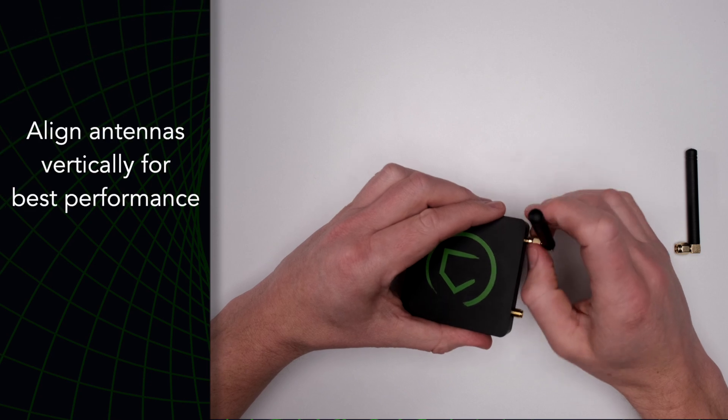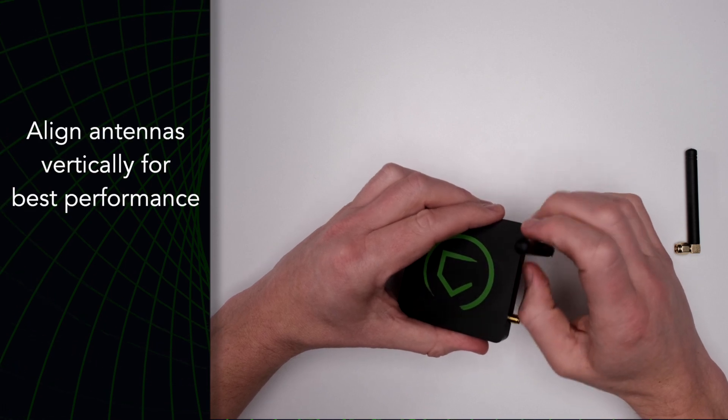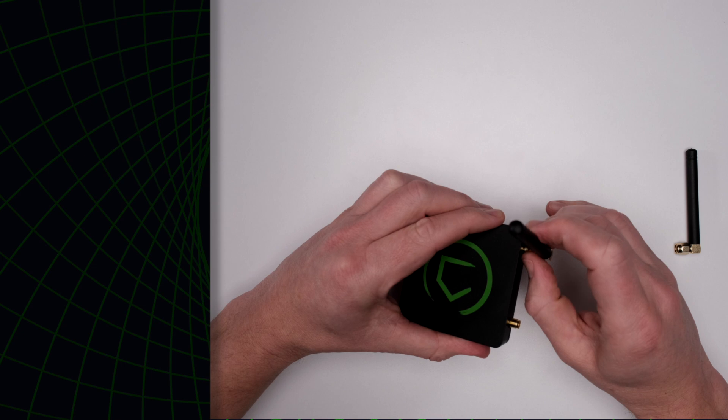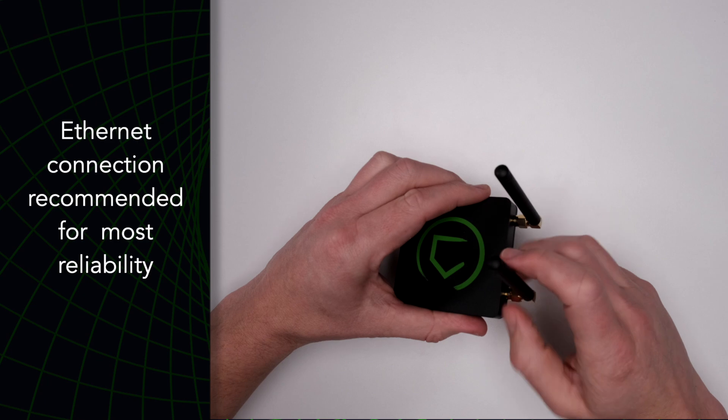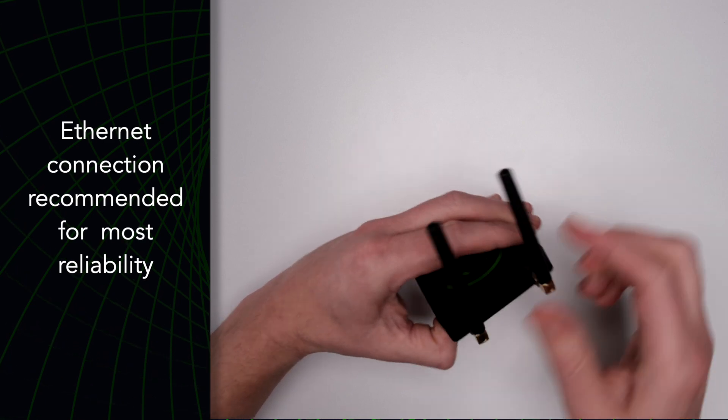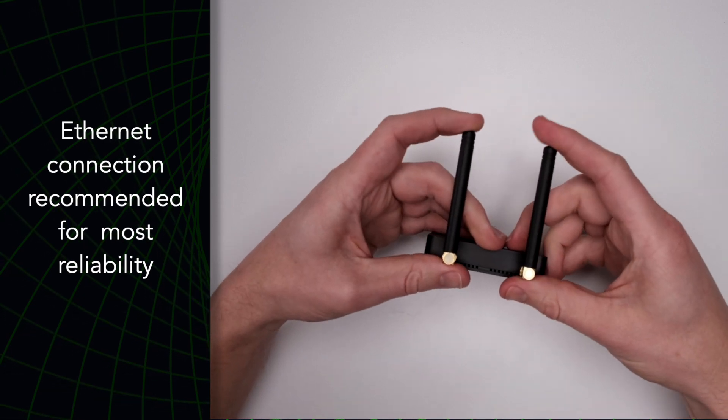Start by affixing the two antennas to the hub. Align them vertically for the best performance. The Hubitat Elevation Model C8 Hub can connect to your network via an ethernet connection or a Wi-Fi connection. If possible, it is highly recommended to use an ethernet connection for the most reliable performance.